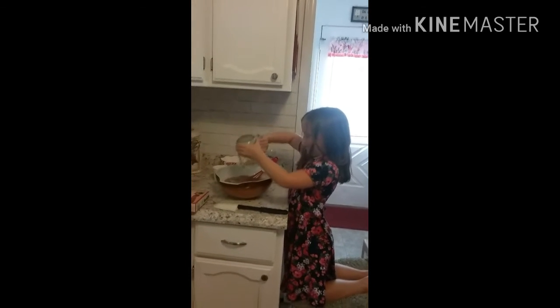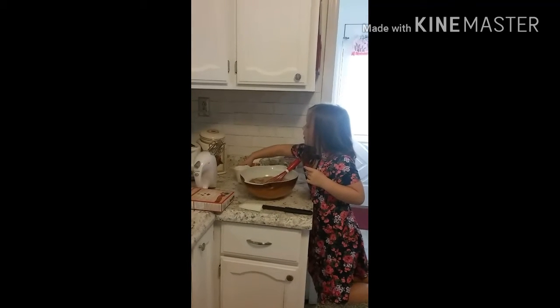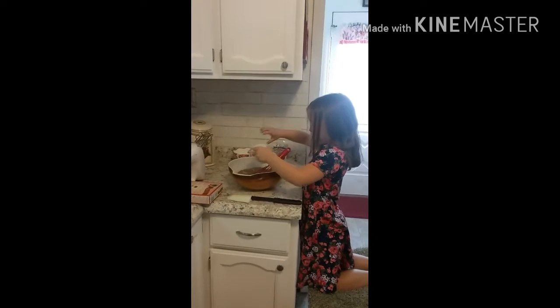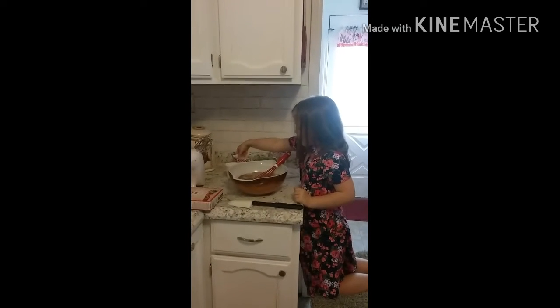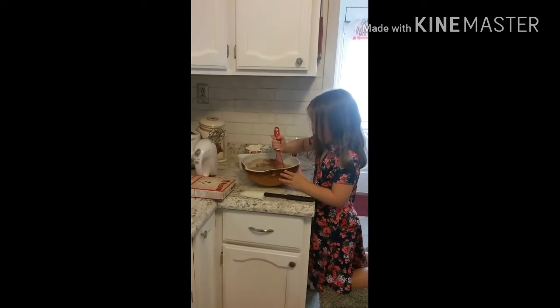Now we're going to add in the oil. All of it, yep. And that is a half a cup, I think. And whisk it some. Gently.